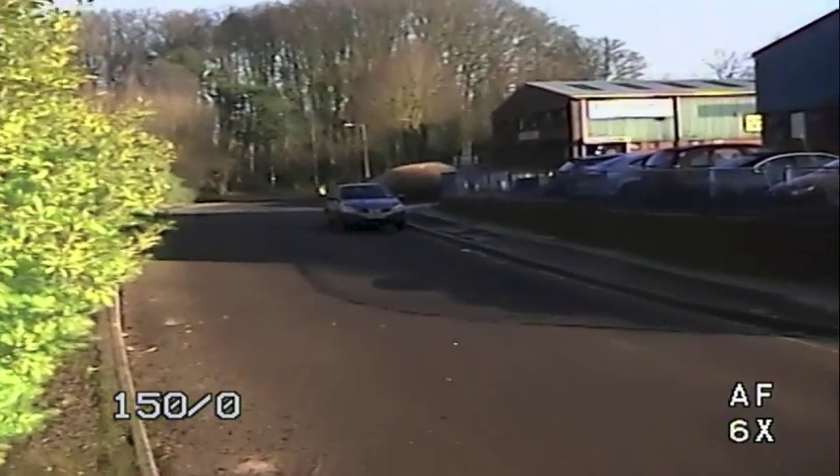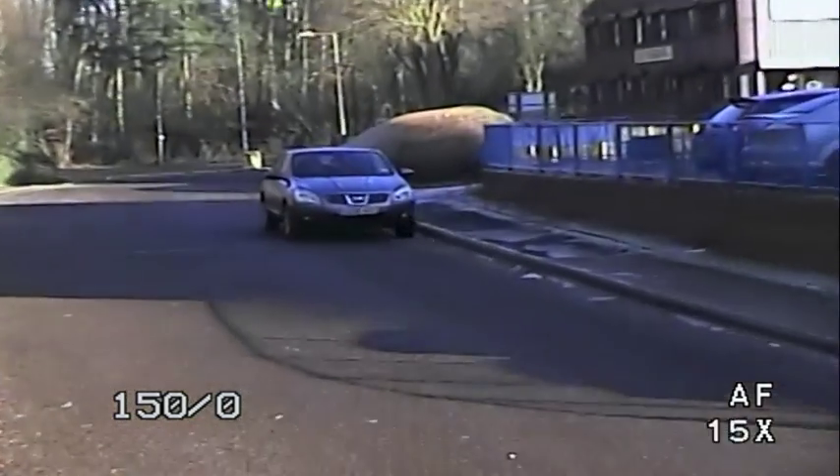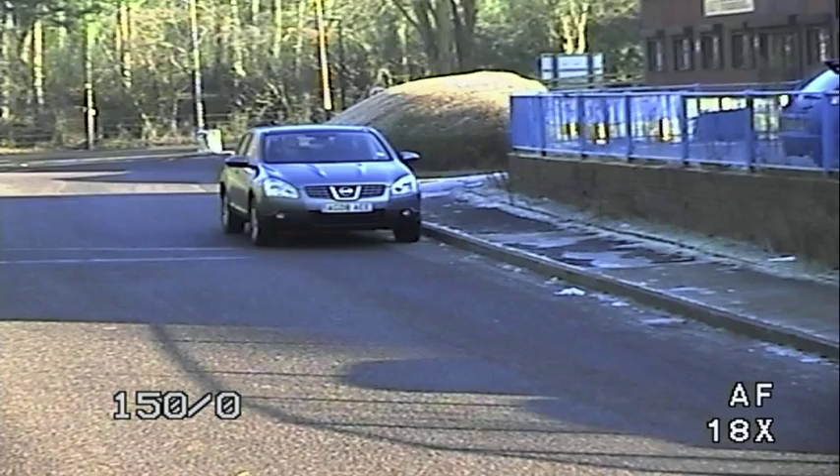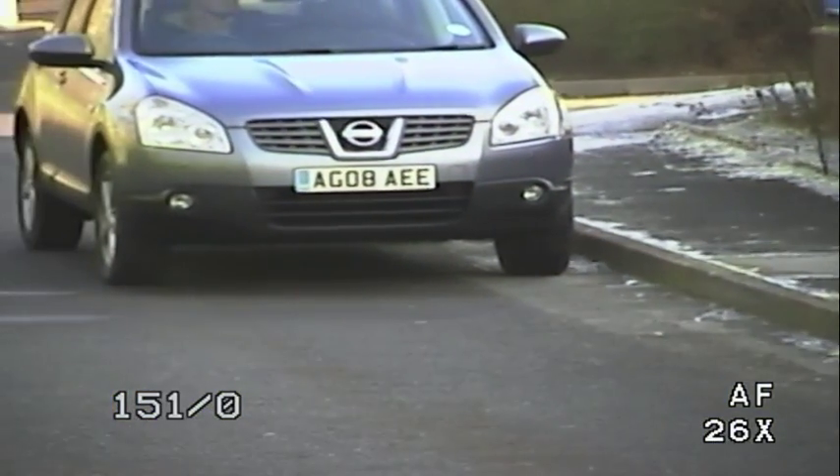Hello, my name is Colin and I'm from uksecuritycameras.com. This video will demonstrate how to read number plates clearly with CCTV cameras. Customers often say they want to be able to read number plates with the same camera that is viewing their entire drive or garden area.